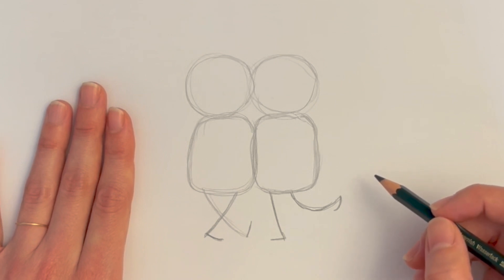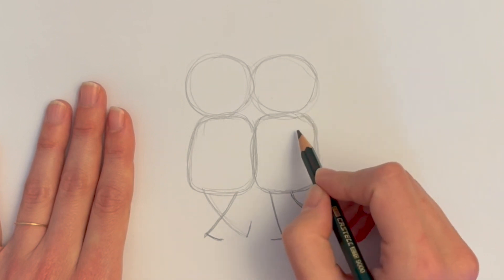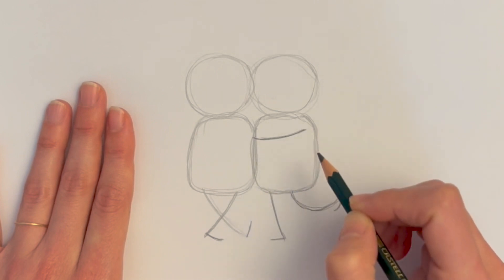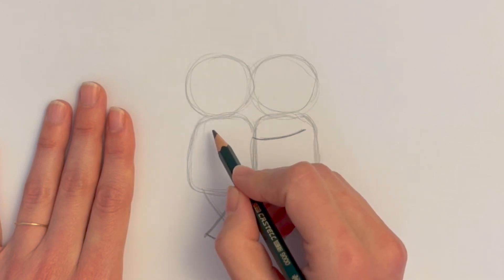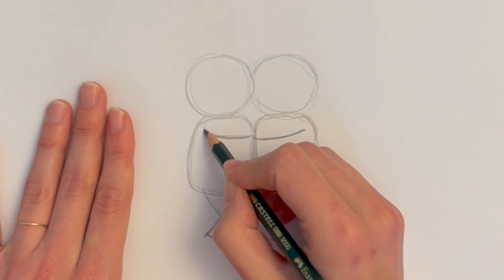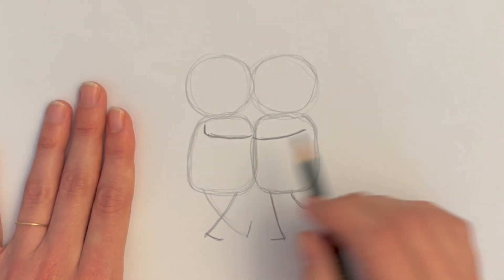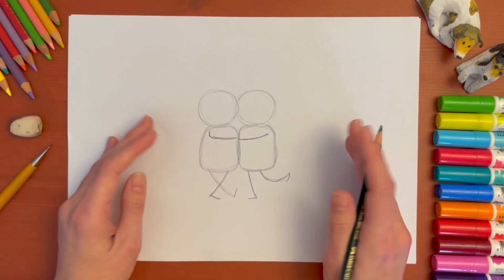They're missing the arms though. So for one arm on this panda here we're going to draw one line that is going to go in this direction — a soft curve — and the other one is going to be very similar, but there is a little difference: we're going to do a little line going up here and that's for the shoulder. Now we have the skeleton of the pandas.